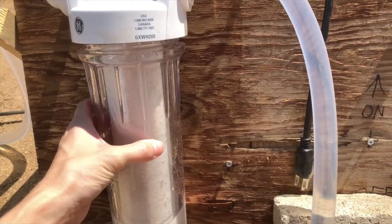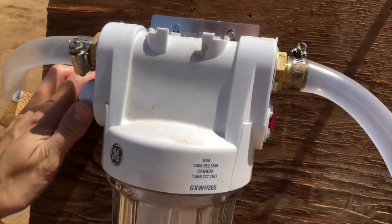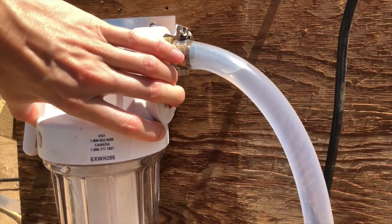Unscrew the canister and hose it out, and hose off the filter really well. Then plop it back in the canister, make sure the o-ring is still there, and screw it back into the filter housing. Then turn the lever back to the filter position and press the red button again to release the trapped air.